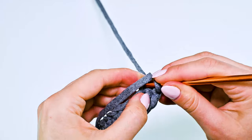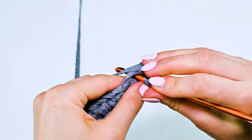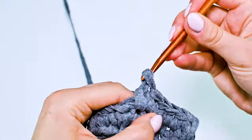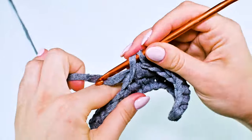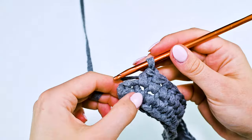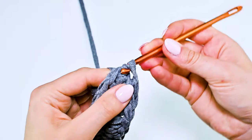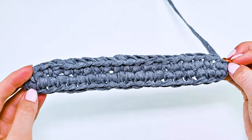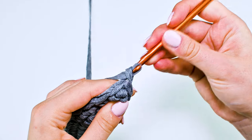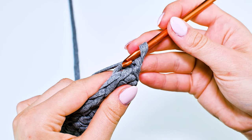I crocheted 20 single crochet. Now I turn and crochet in the same stitch — single crochet again. It will be 20 single crochet. The last single crochet, then slip stitch. My first round is done. Move on to the second round.